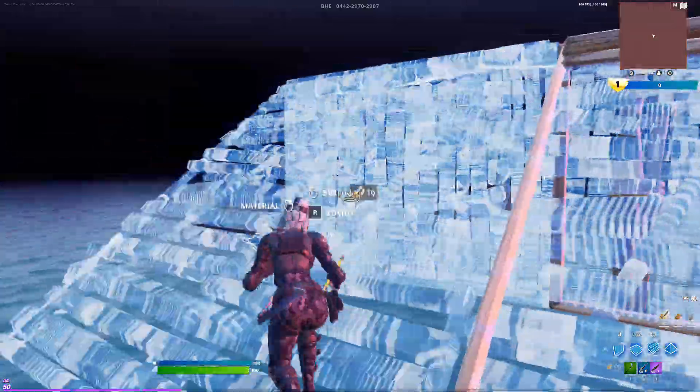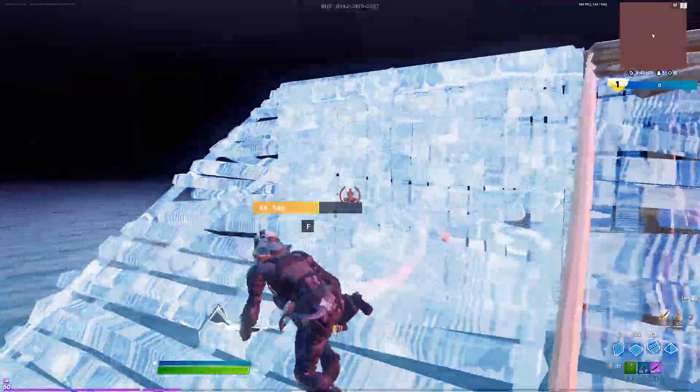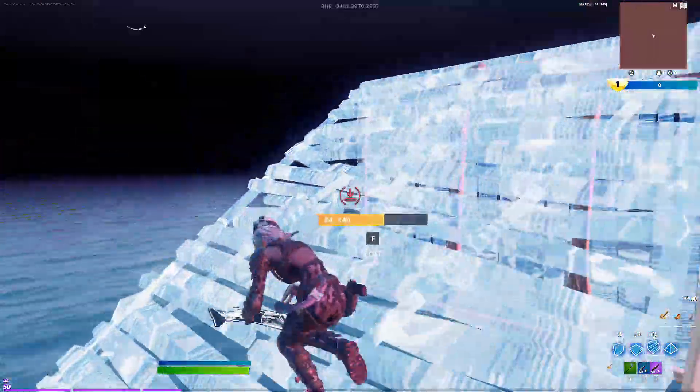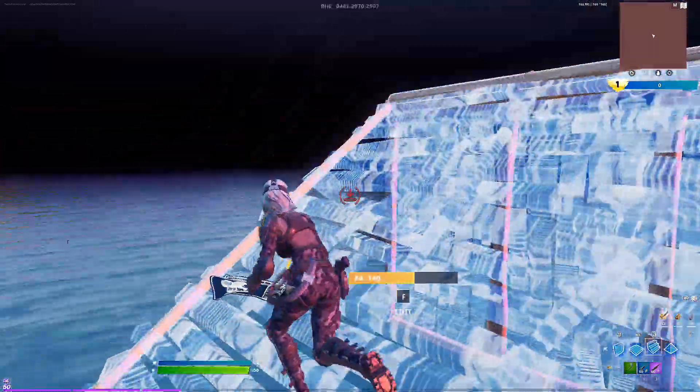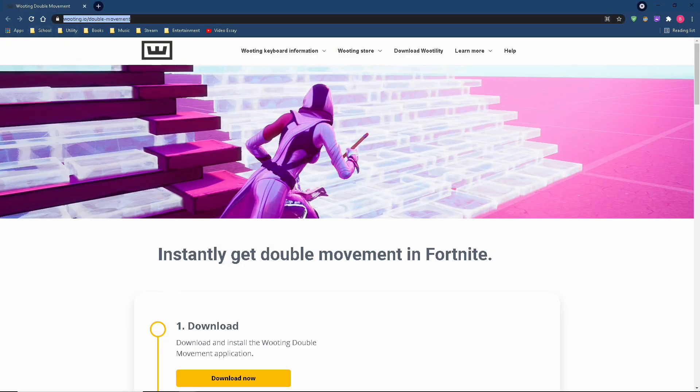So you want double movement for keyboard and mouse, but you've been using third-party software like Keys2x. How in the world are we going to get Wu-Ting double movement for keyboard and mouse? Well, luckily for us, Wu-Ting has announced that their software is now completely free.